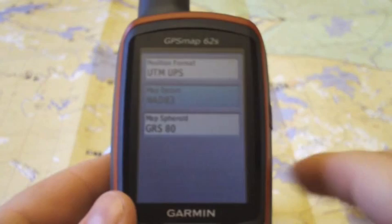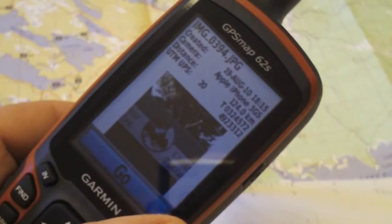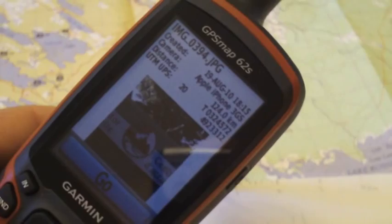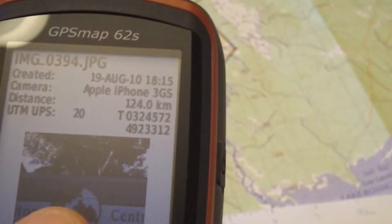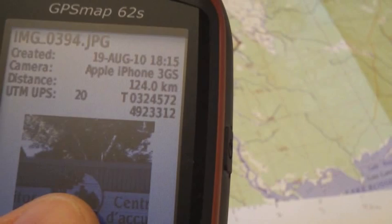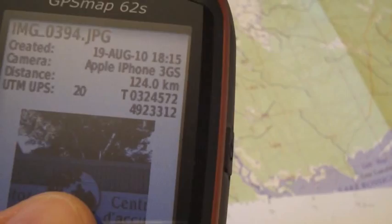Now we have our GPS configured to match the map so we can see our position on it. Now that we've set up the format and datum, we're ready to take a set of coordinates from the GPS and plot it on the map. I'm using a geotagged image of the visitor center of the National Park this map covers. You can see the coordinates listed: Zone 20, the top row is our easting coordinate, and the second row is our northing coordinate.